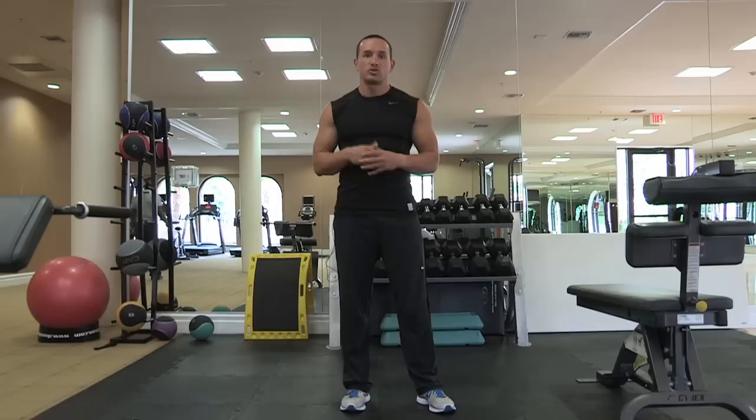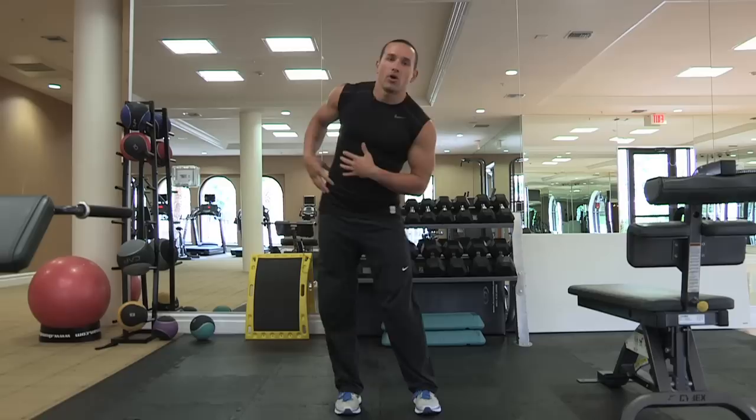He came up with a system called the My System, based on very dynamic movements, all body weight. We're going to go through about four of these movements, from your trunk to your core to push-ups to a leg movement. So let's get right into it.